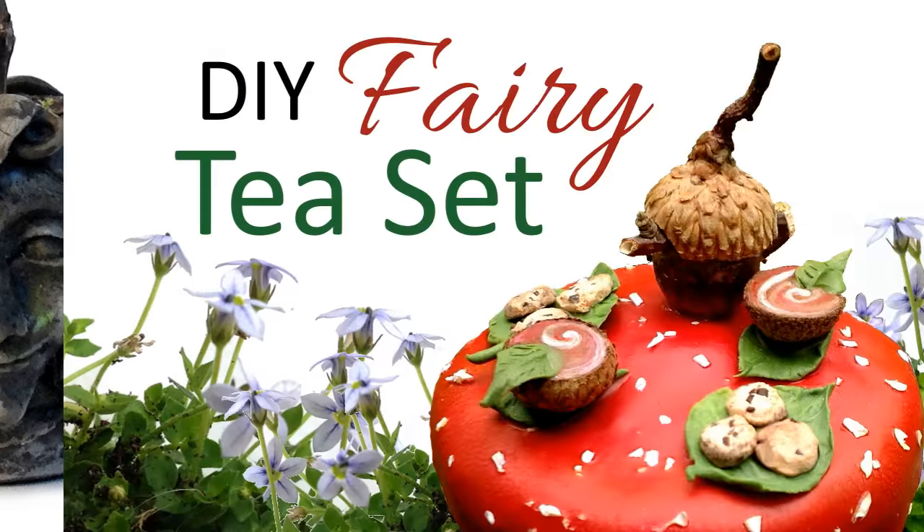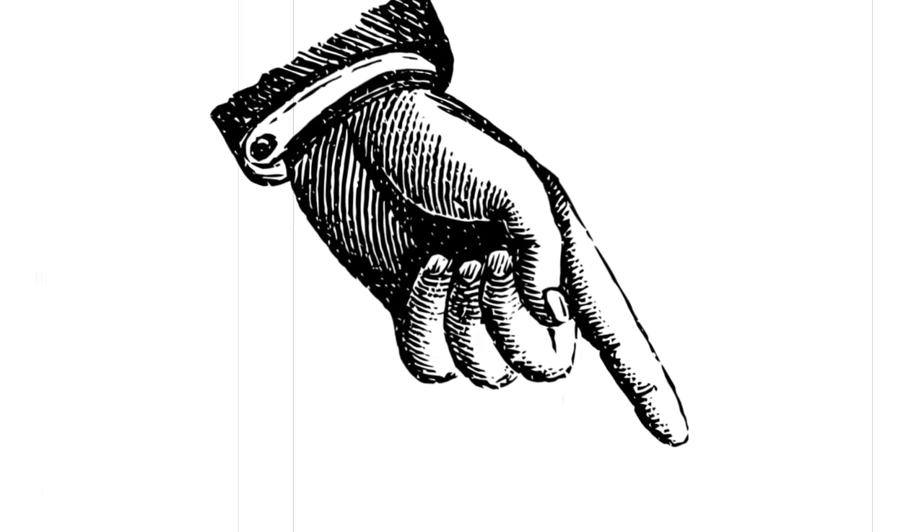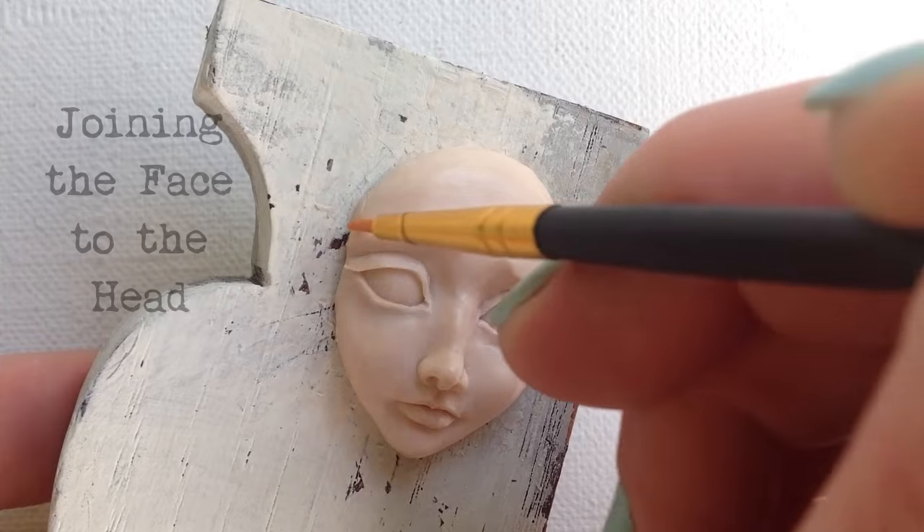Create your own fairy tale world with my miniature art tutorials. As always, a link to the supplies I used for this tutorial will be in the description below.